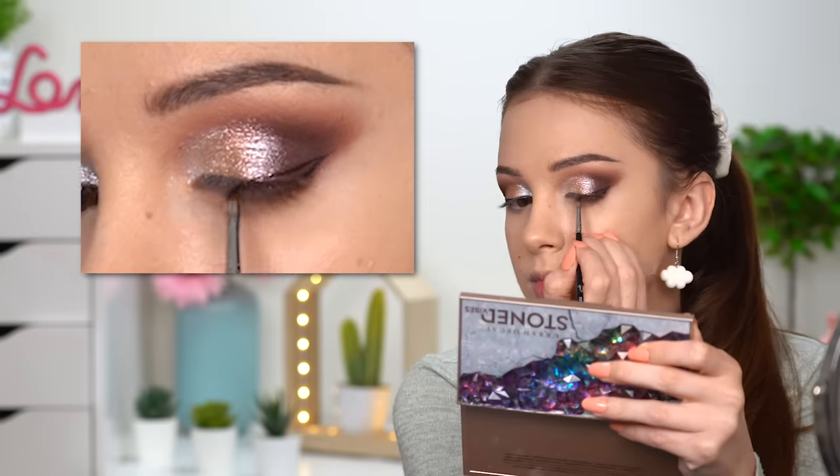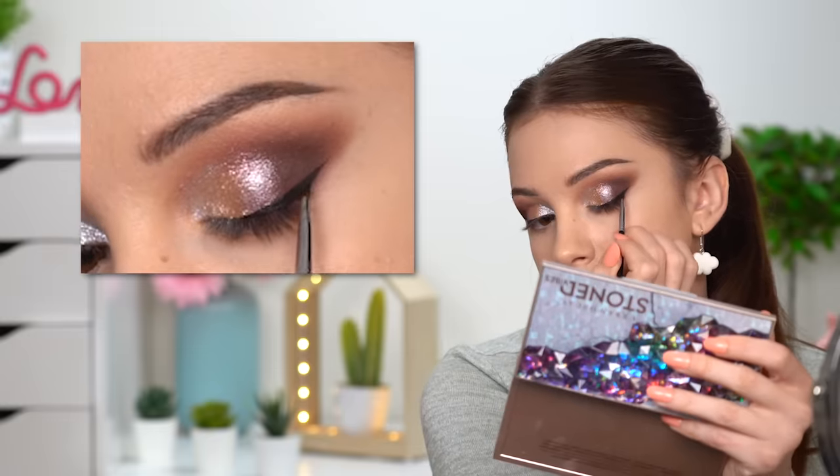Next I'll go ahead and do my winged eyeliner. You can't really tell how many different shimmer colors I have on my eyelids right now — gold, pink, blue, so many! I wanted to mention that the glitter glue is optional; you don't have to use it with these shimmers.